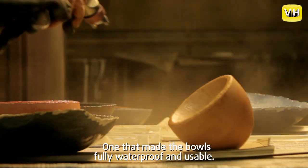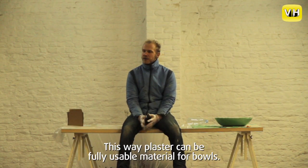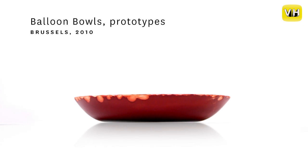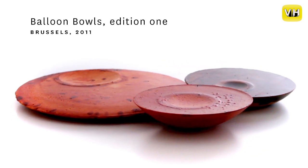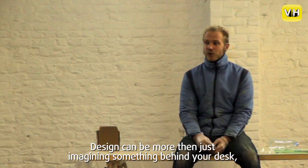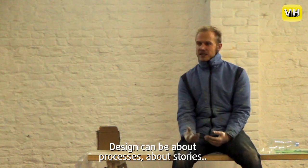En nu heb ik een coating gevonden die er goed bij past: die de kom volledig waterdicht maakt en bruikbaar maakt, met een mooie verstevigingslaag op het gips. Want gips blijft een breekbaarder materiaal dan keramiek, maar die coating maakt het perfect bruikbaar als kom. Design kan meer zijn dan gewoon iets bedenken en een bureautje uittekenen. Het mag echt over processen gaan, over verhalen gaan.